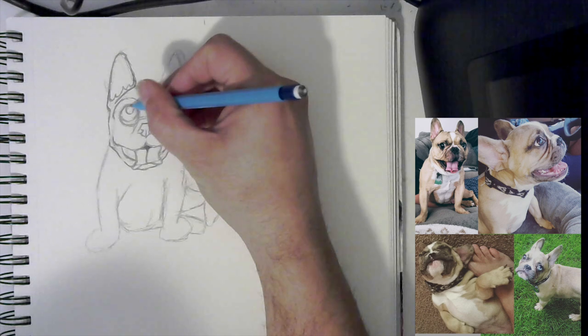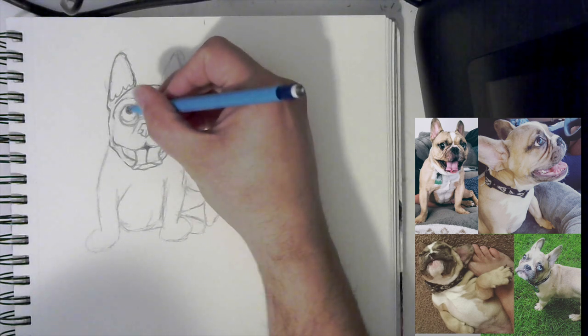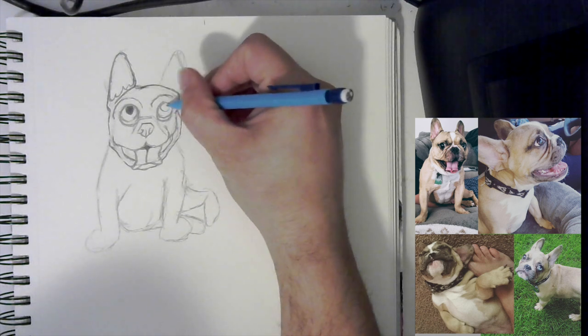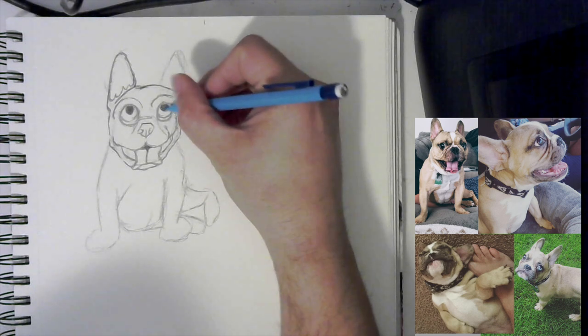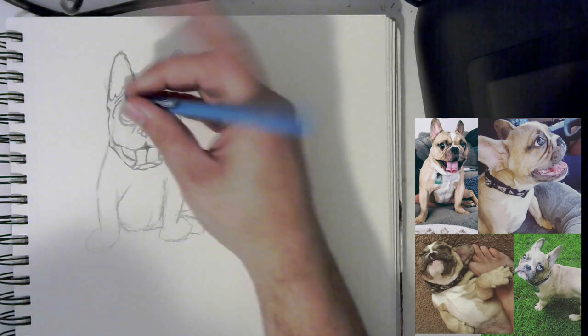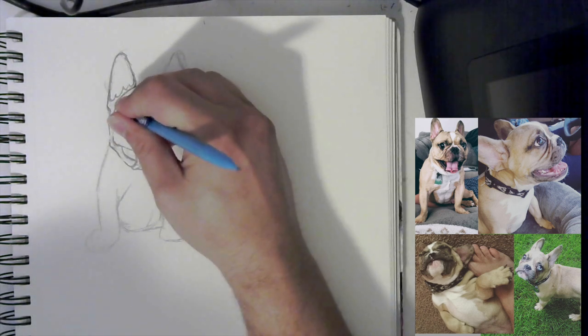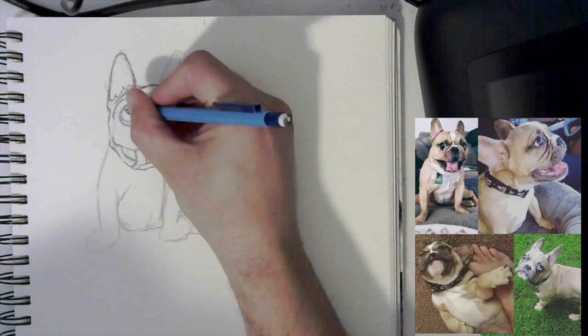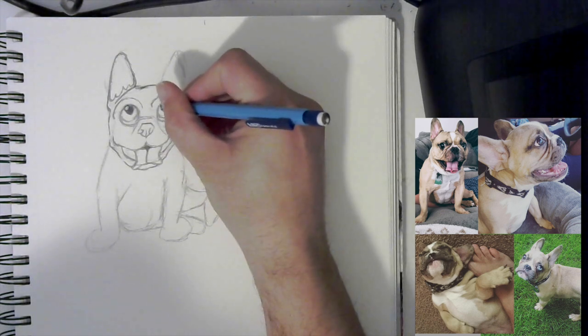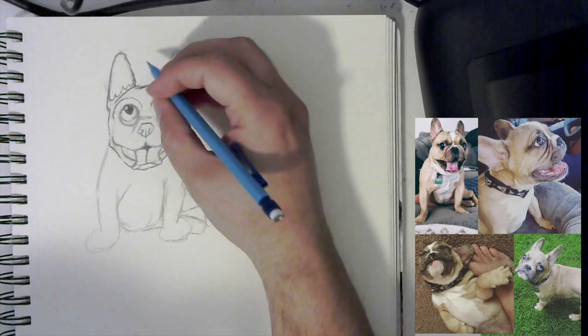We want to come in here and add a pupil, so we can fill that in. Come over to the same side and do the same thing — add a pupil here. Now if we really want to sell that cartoony look, we can come in here and erase out a small part of the eye and put in a white circle. Do the same thing on the other side — put in a circle here. Let's see how that brings them alive just a little bit more with some characteristics on there.